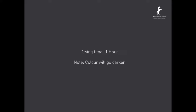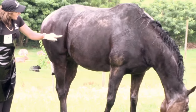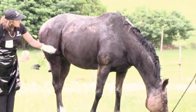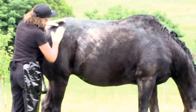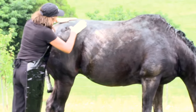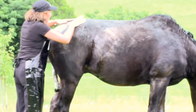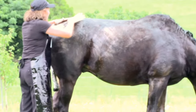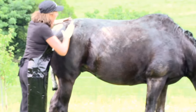Colour processing. Drying time is about an hour — note the colour will go darker. As you can see, the horse is nice and relaxed, enjoying the colouring process. Nicole is checking to see if anything needs to be touched up, going through all her work to make sure she hasn't left any streaks behind, and using her thumb to ensure even coverage. It does take a little bit of time, but it's definitely worth the effort to reduce the chance of streaking.